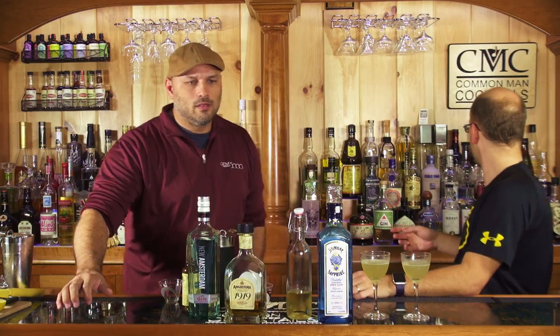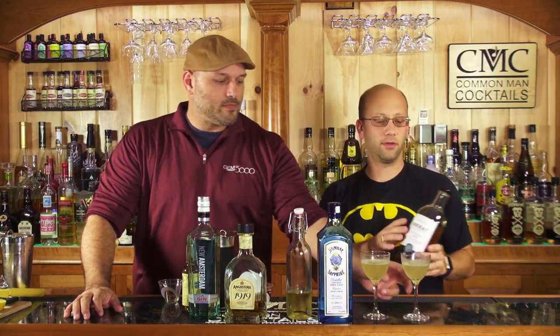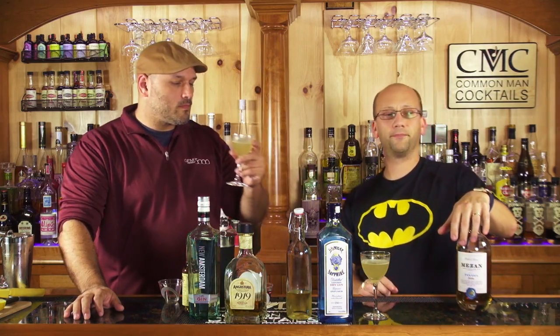I urge you guys to try both if you have both. It should be good with the Maison also — we thought maybe Angostura might be more available than Maison Panama. The center focus should be the cardamom and the gin, but you still need the rum to kind of fill it out.